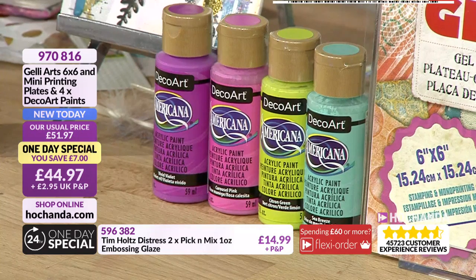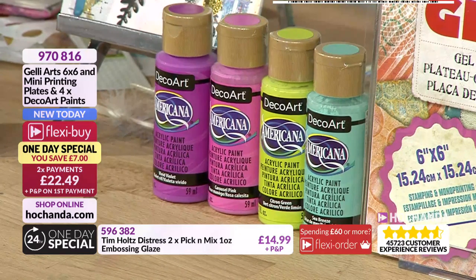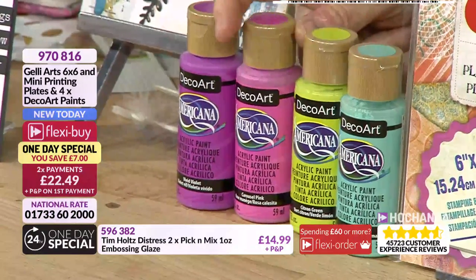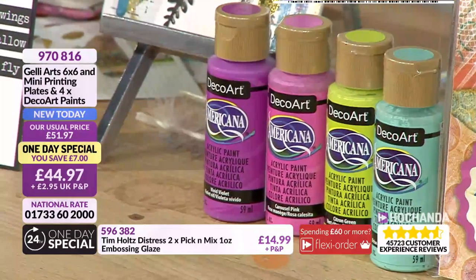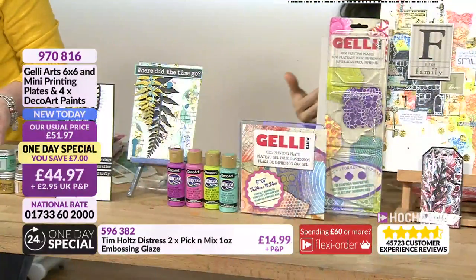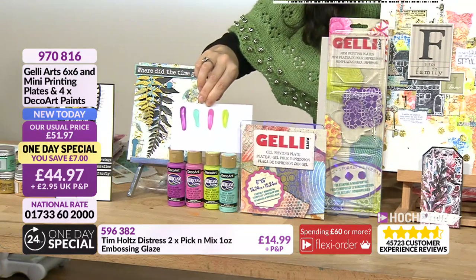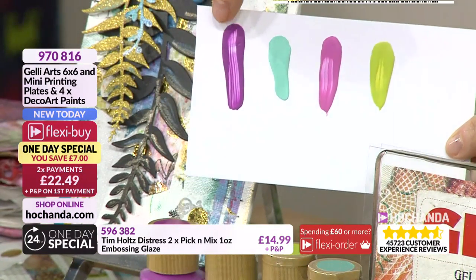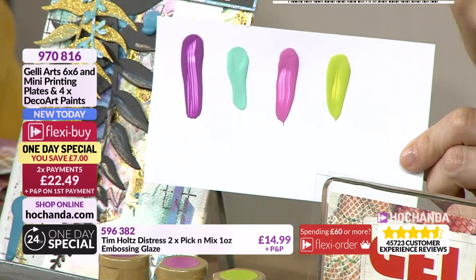These colors just make me happy. You're getting sea breeze which is a beautiful aqua, then citron green which is a beautiful lime green with vivacity, then carousel paint which is a beautiful hot pink, and vivid violet which is more of a fuchsia color. They mix and match perfectly - you can mix the blue and violet to create an even deeper, cooler purple.